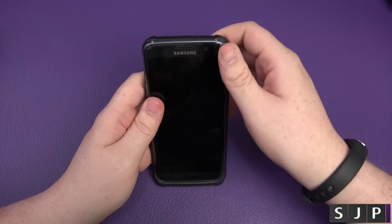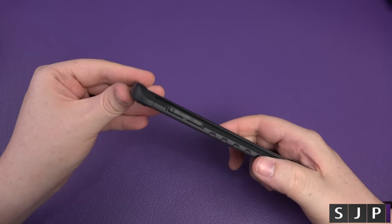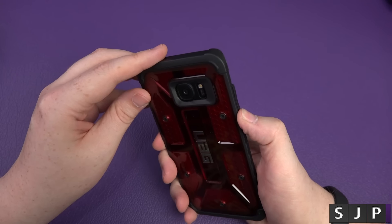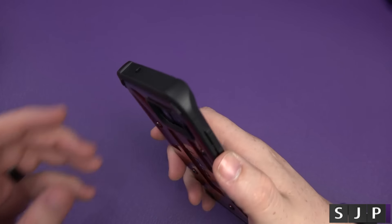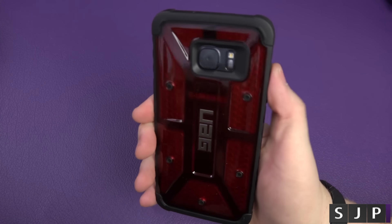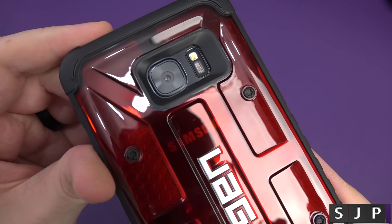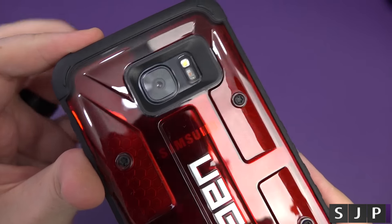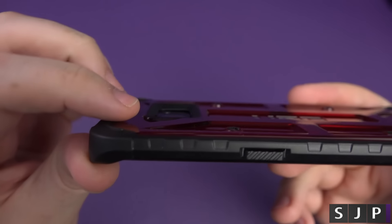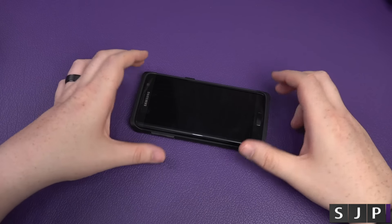So I'll stick the phone into it — and that's it, straight in there, Bob's your uncle. In terms of the buttons, just pressing them — really, really easy to press in there. It's perfect. In terms of the cutout on the back, it is a perfect one-to-one cutout, and it does protect the actual camera lens as well — it's a bit recessed in there. So when you stick it down, you're okay, you don't have to worry about it.